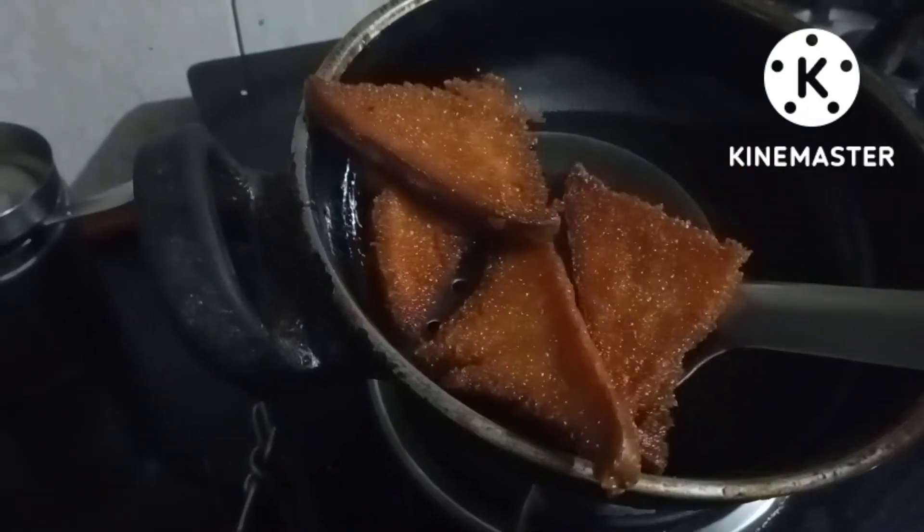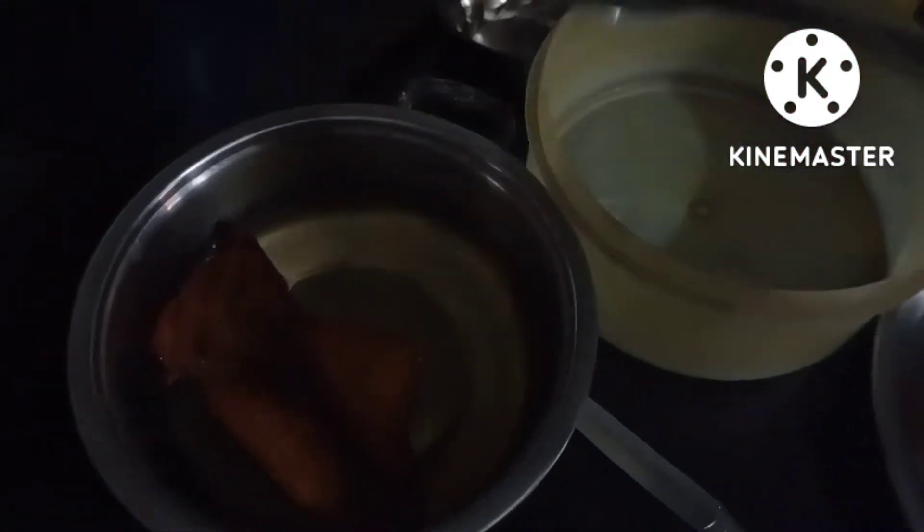Now we add it in a little syrup. I have boiled it. I will add it in cold water for just 2 minutes, and then I will remove it — it will be ready to eat, very tasty.